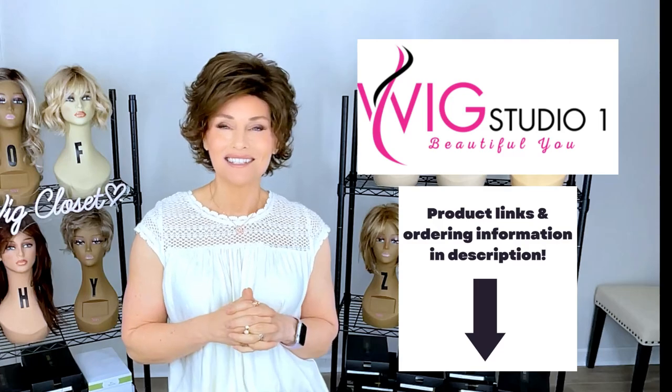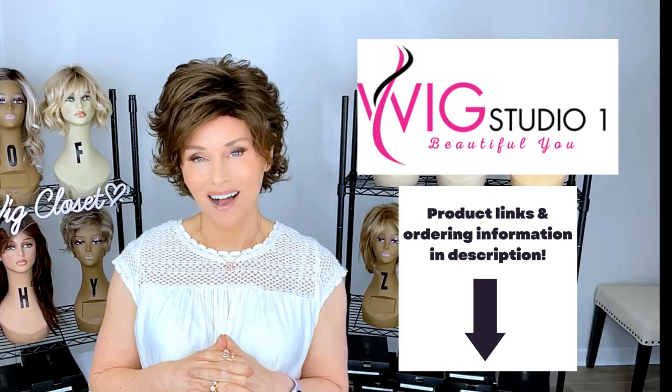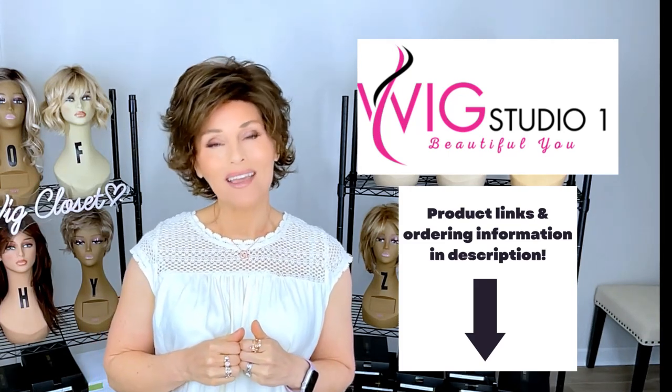No coupon is necessary. If you have any questions, please reach out to support at wigstudioone.com. Don't forget to visit our private Facebook group called the Wig Studio One Wig and Topper Support Group. So let's get started.